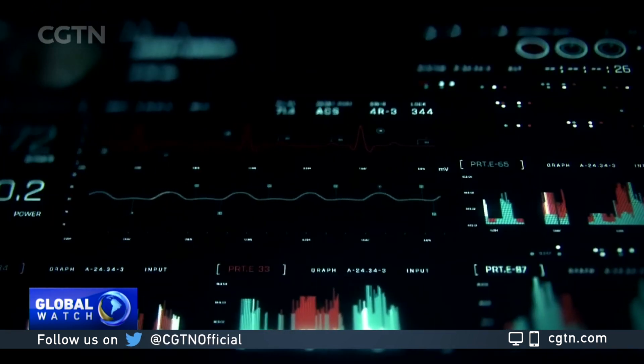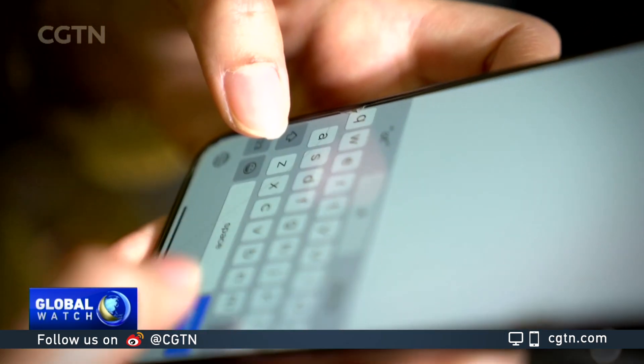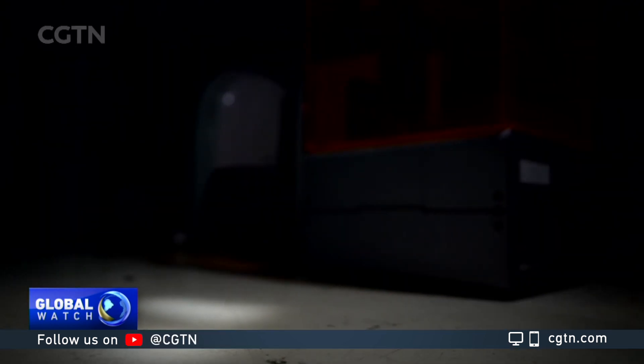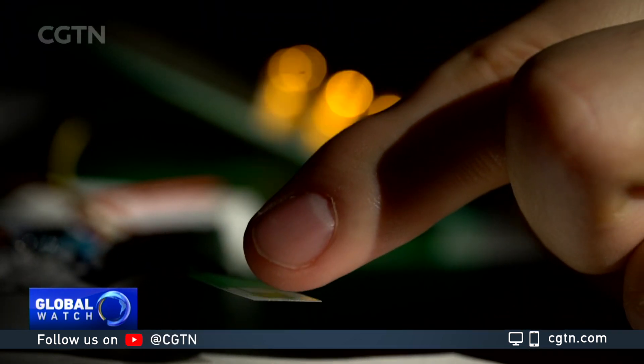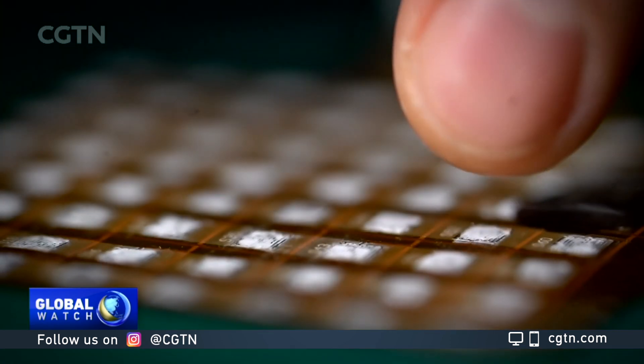While most sensors generally detect signals through direct contact, such as a pressure sensor, here at this smart sensor lab is something different. You can control the light, and even write on the screen, without touching it.